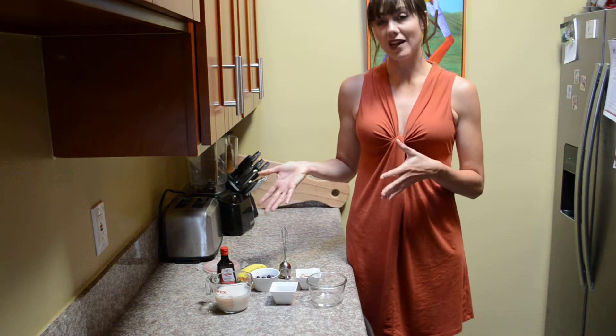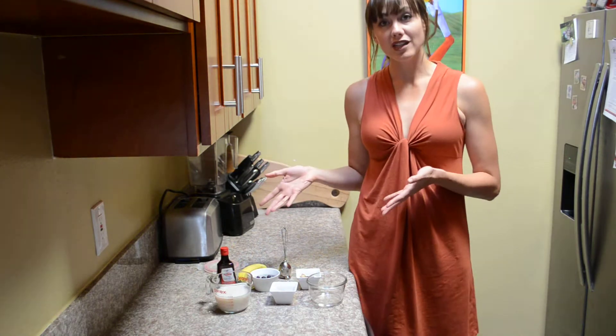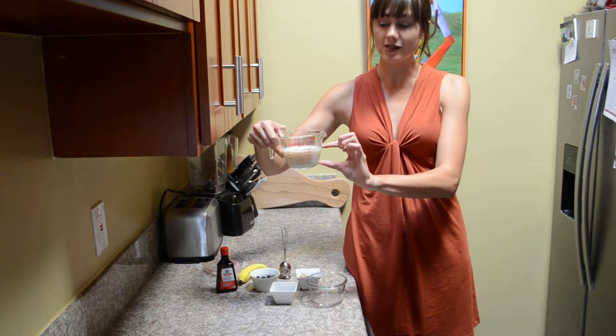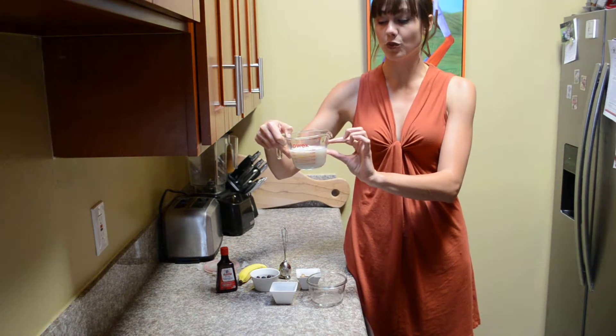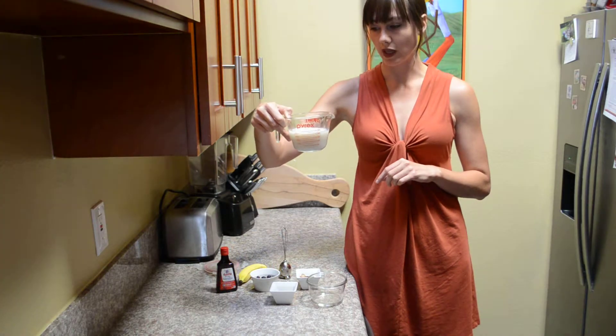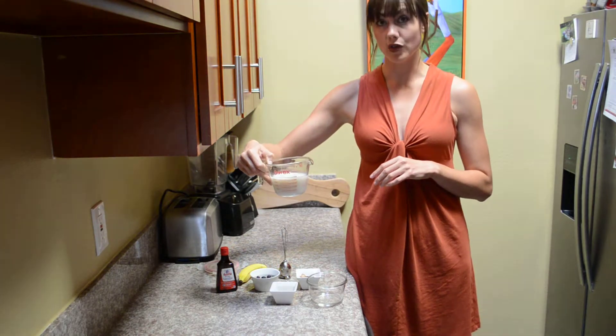The recipe is overnight chia seed pudding. Just a few ingredients are needed. First and foremost, you'll need some almond milk — one half cup almond milk mixed with one half cup water for a total volume of one cup of liquid. You could also substitute coconut milk or regular milk if you tolerate dairy.